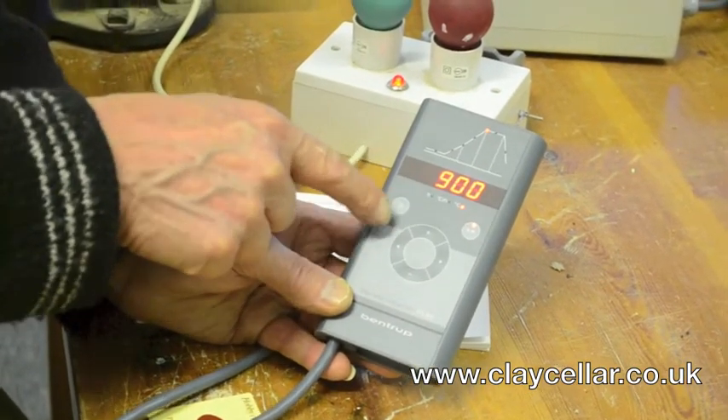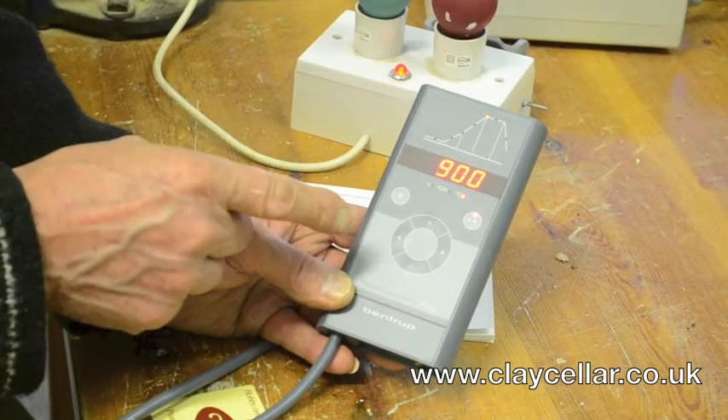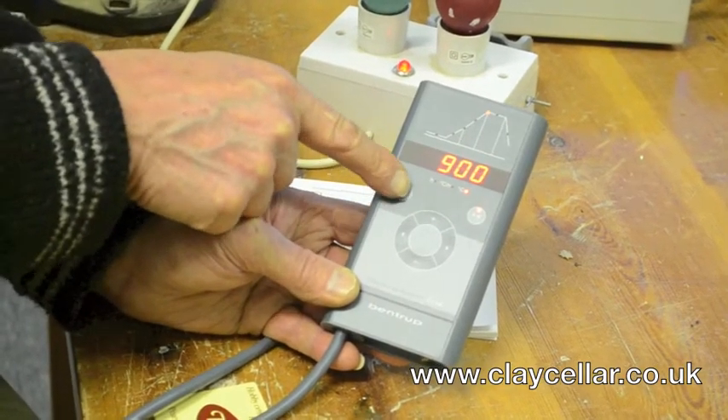I normally put in, when I install a controller, 4 or 5 programs to suit the customer. And we'll show you what I put in now.